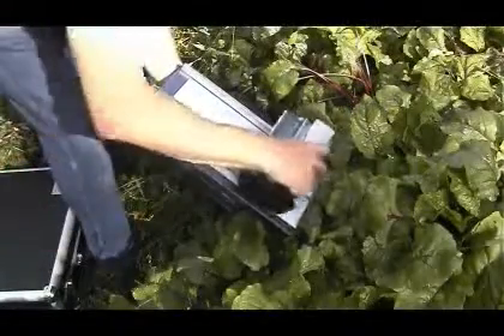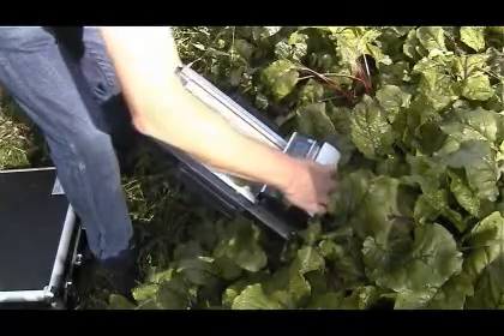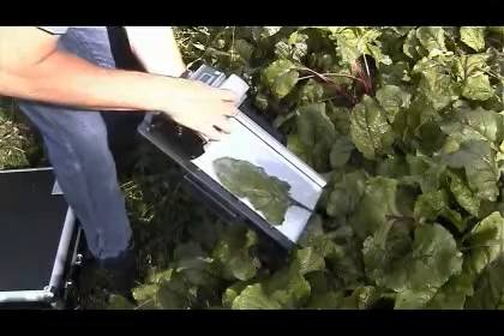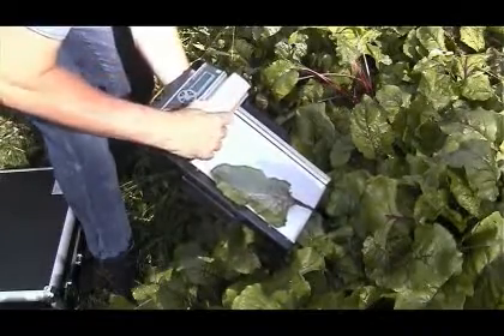Users can perform non-destructive measurements on leaves of living plants by simply sliding the scanner over the leaf, enabling the collection of data from the same plant or even the same leaf throughout its lifespan.